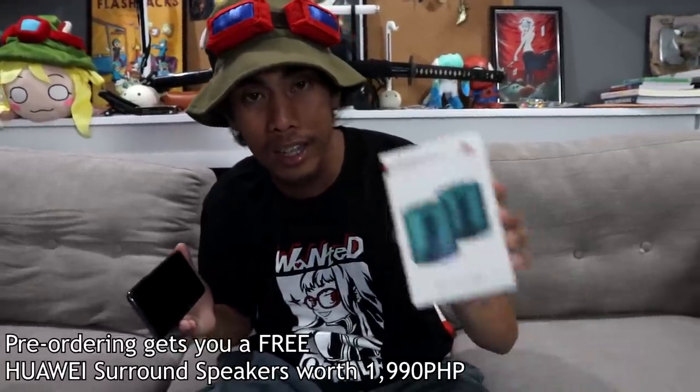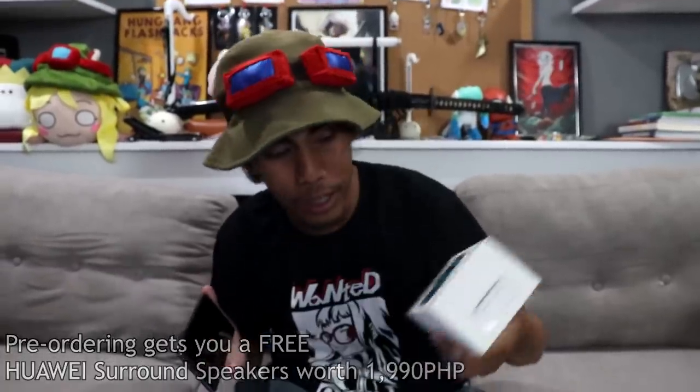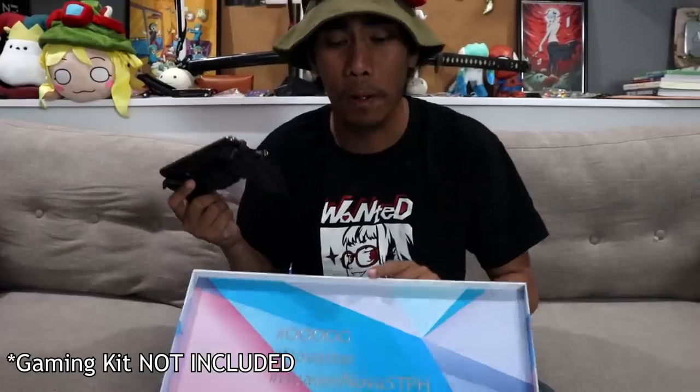I've just got news that you will get the gaming kit if you pre-order the phone. I keep seeing mobile game players using one of these — just insert the phone right in, it's still lightweight. You get a different box with the pre-order, so the gaming kit comes separately with that.